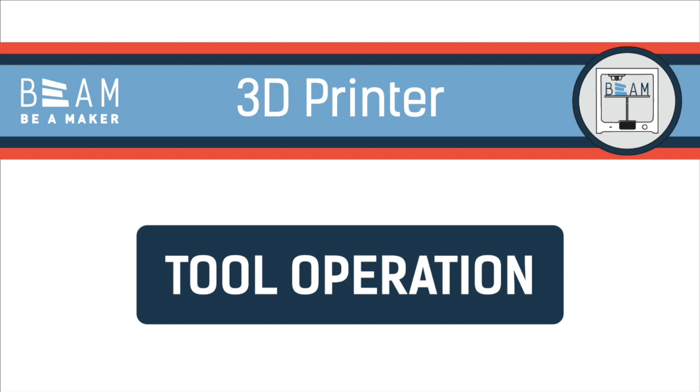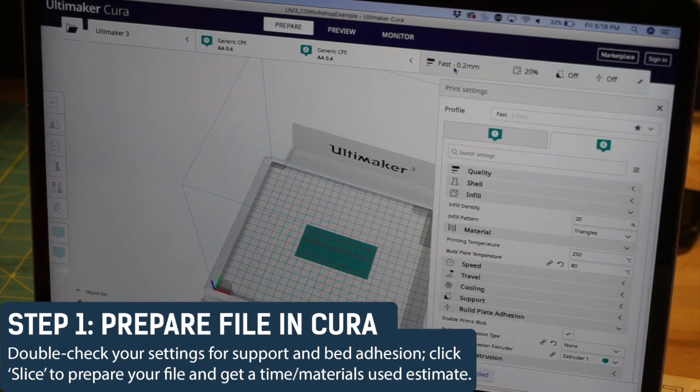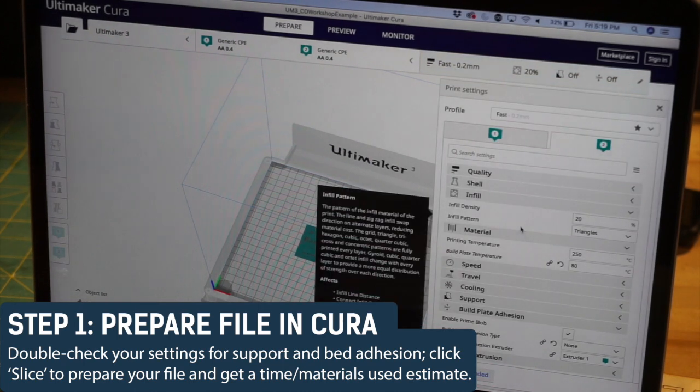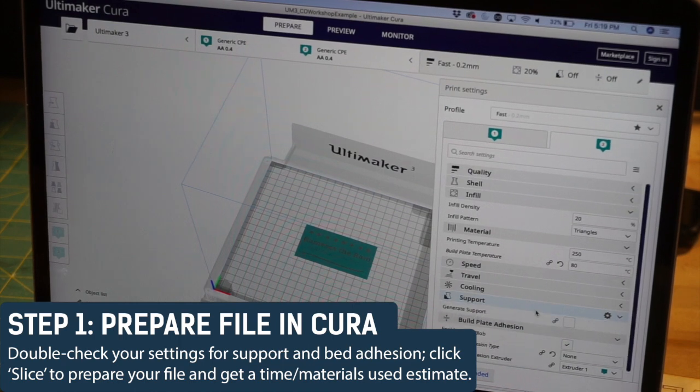In this video, we'll show you how to operate the 3D printers at Beam. Step 1: Prepare your file in Cura. Double check to make sure your print settings are correct and that your design is positioned in the middle of the build plate.